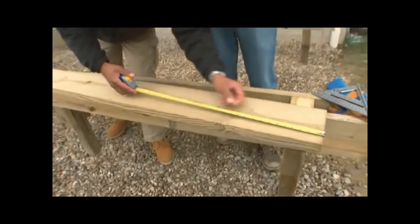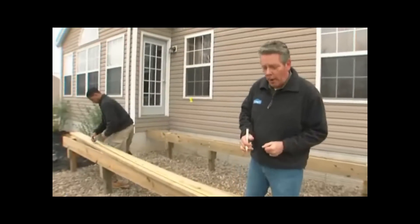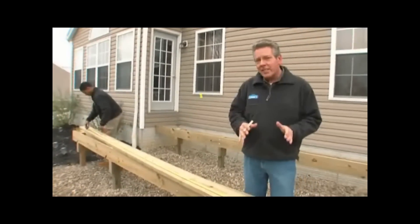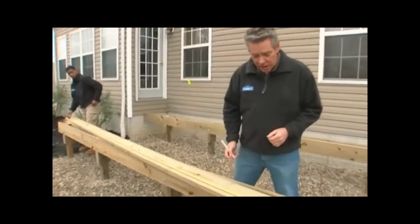With the foundation set, we're ready to start framing. Begin by marking the rim joists, which will help support the floor joists. Our building code requires the floor joists to be spaced at 16 inches on center. Starting at the end, roll out your tape measure and mark every 16 inches.